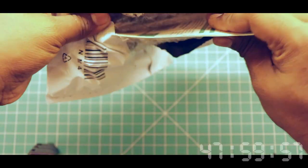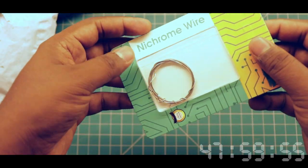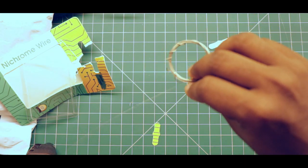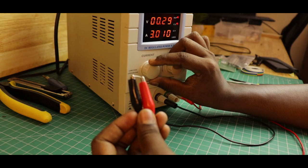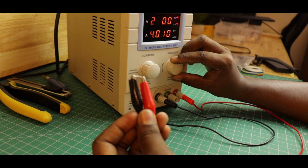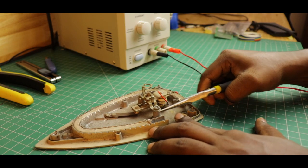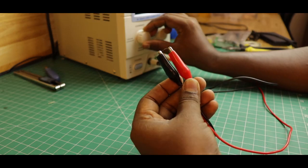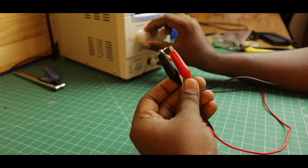First of all, we need an ignition system to fire the rockets. There are a lot of ways to do this. Initially, I tried with a 24G nichrome wire which we could use as a heater filament using electricity. But it took a hell of a lot of current to even barely heat it up. I thought a 38 or 40G nichrome wire would help, so I ripped it off my iron box and took a few millimeters of it. But again, it needs a huge amount of current.